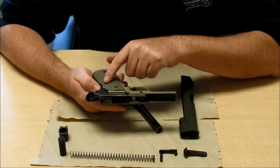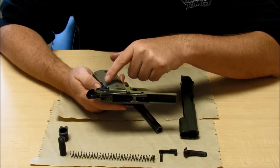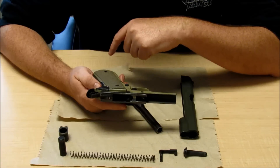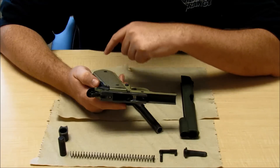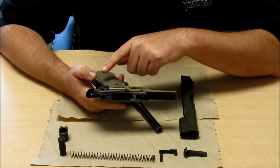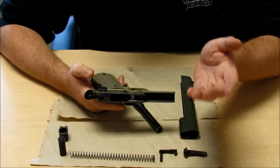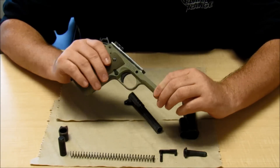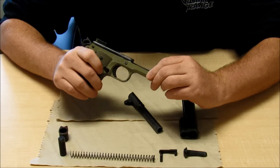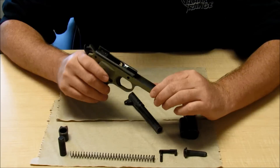The complicated bit gets into what most users will never have to worry about, which is the sear mechanism underneath the safety in the frame. We really don't have to worry about that for most users. We have a gunsmith at both Point Blank Range locations, so if there's anything that has to be taken care of underneath there, we can take care of that for you. Most users do not have to worry about it.